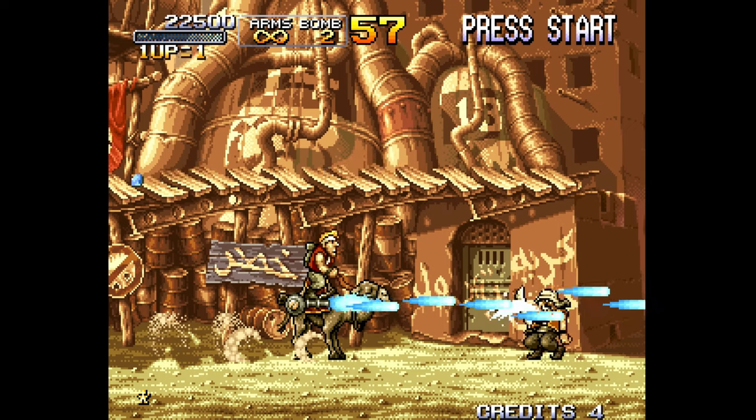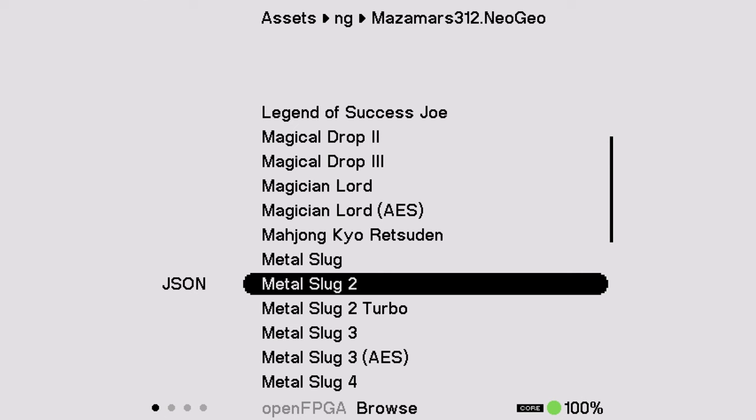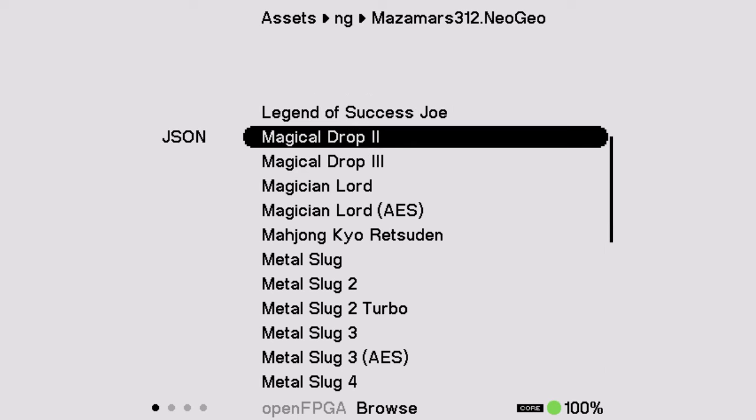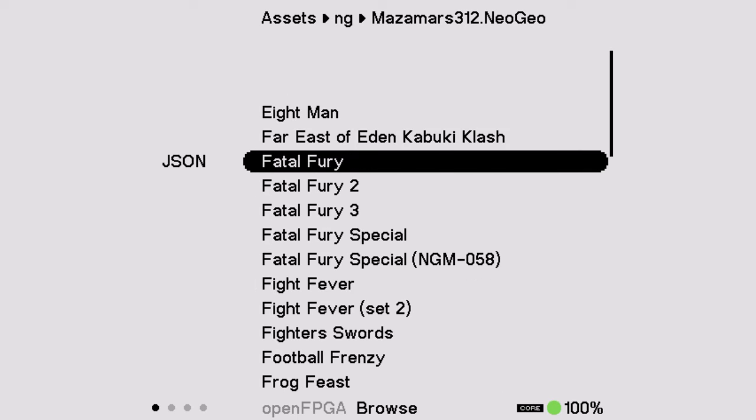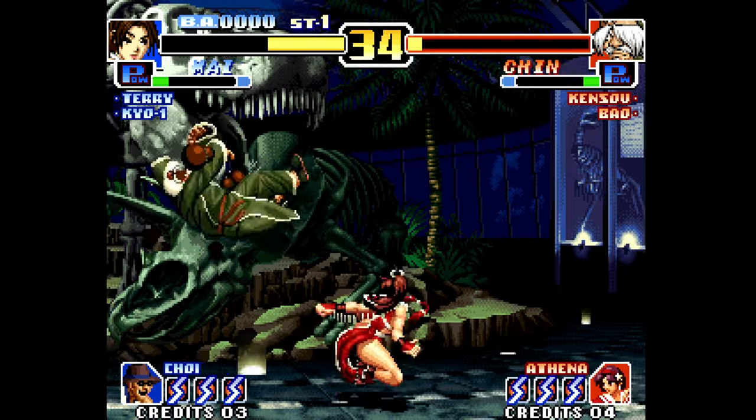I've heard people asking why you have to quit out to the main menu every time you want to change games — you don't. Just go to Load Game under Core Options; it's going to bring up all the games you have in your folders right there. Don't quit the core and go back to Open FPGA — just switch it with the Load Game option.